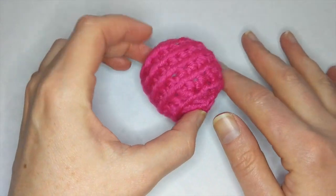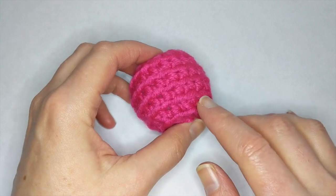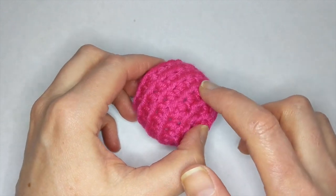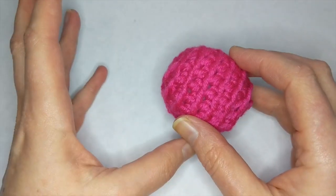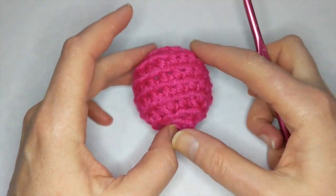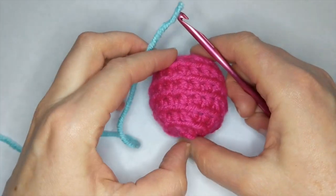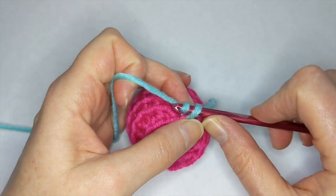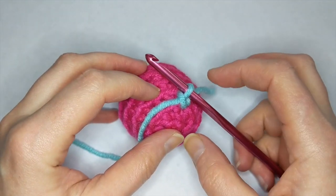Okay, so here's how we do it. I'm going to show you using plain yarn first, and then I'll go back and show you how to do it using the fuzzy yarn. I crocheted just a little sphere, going through the back loop only so we have these nice ridge stitches on the front. I found it was just easier to do if I stuffed the shape first, so I recommend making whatever you're going to make, stuffing it, finishing it up, and then doing the surface crochet stitching on it. First thing: just attach the yarn — I did a little single crochet to get it attached, and I'll weave that tail in later.